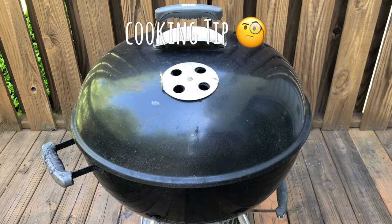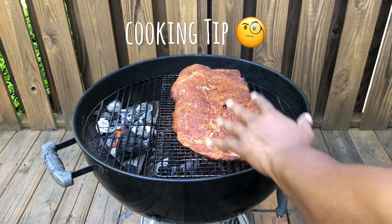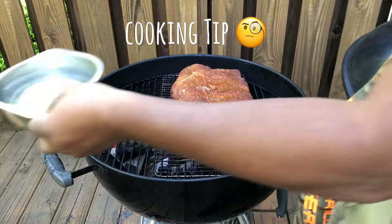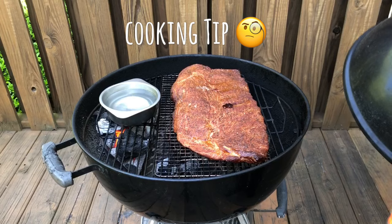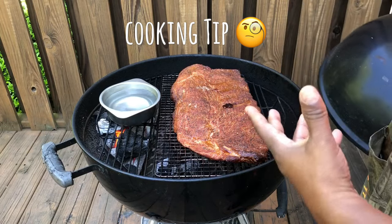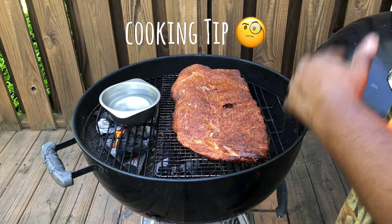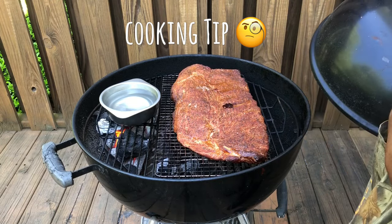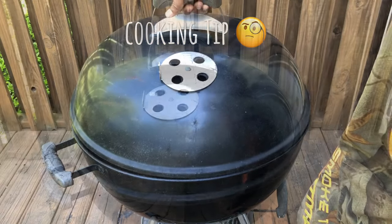Another tip — when you're cooking in a closed surface like this where the heat is really close to the meat, a great thing to do is to get a pan of hot water and stick it on top of the flame. That'll help to regulate the temperature so you won't cook your ribs so fast. It'll help slow it down a little bit. I don't think we need it, but I'm going to put it in there anyway. We're just going to let them go another 30 minutes.